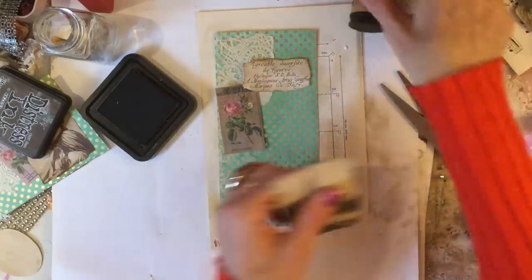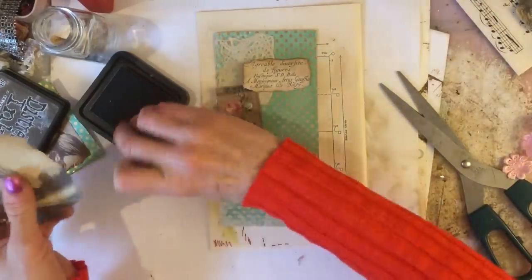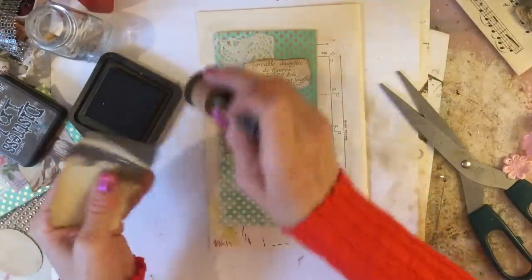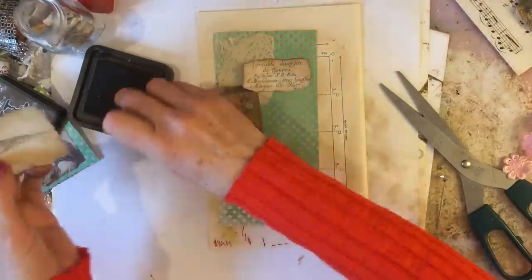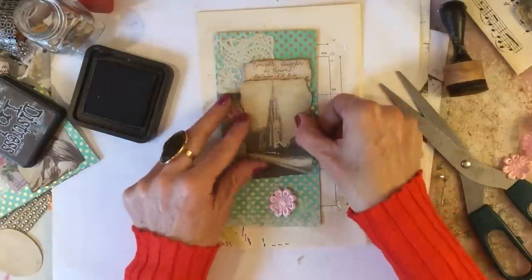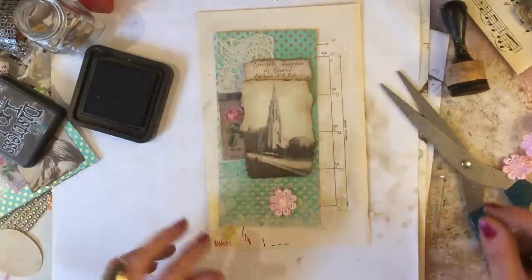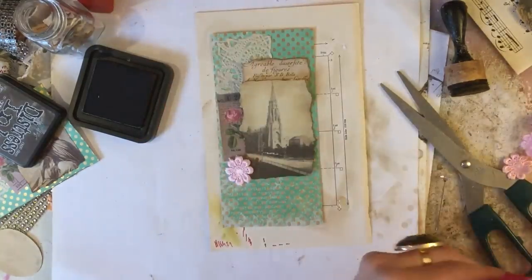Okay, so we've got those. I'm just going to ink around this now — the photograph, like that. Okay, looking really pretty. I'm just going to glue that down.